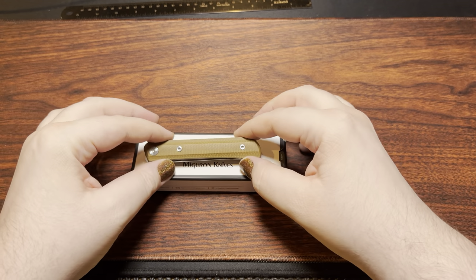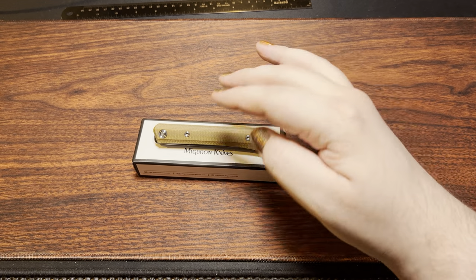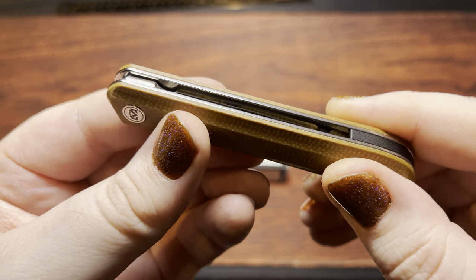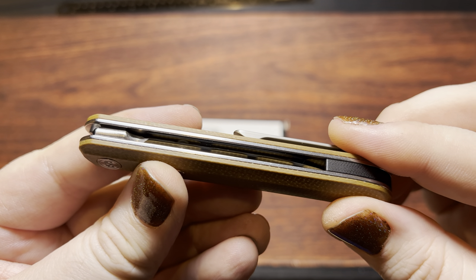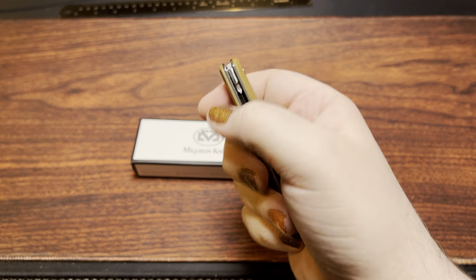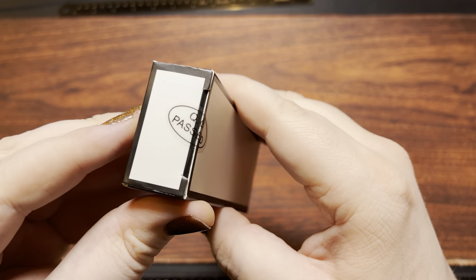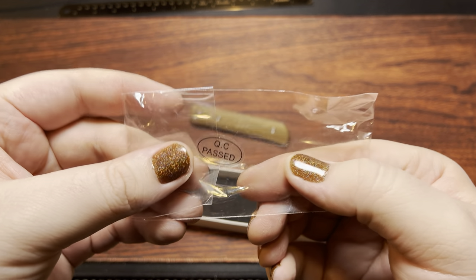I got this one used, or at least as a return from White Mountain Knives. They had complained when they returned it of a loose detent. It was easy enough to fix, and I found it also has a little bit of another problem that wasn't mentioned. It's got a little bit of detent lash — when I have it down there and poke on the blade, it wiggles. The knife has a QC passed sticker on the box and inside the bag as well.